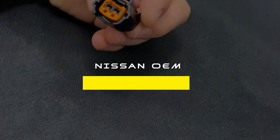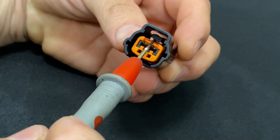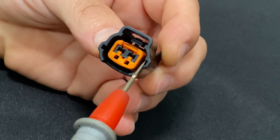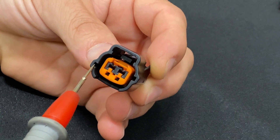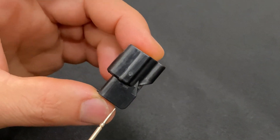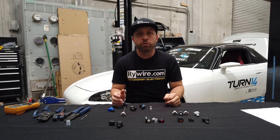Next up is the Nissan factory injector plug, popular on SR20 engines. These have an orange clip in the front and a release tab on top, on the opposite side from the body notch. Look at the alignment marks: one is a high slot closer to the clip, and another is a lower slot closer to the body. Key identifiers: orange clip, release clip, and two offset alignment slots.